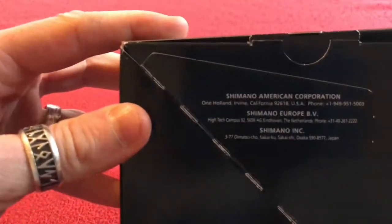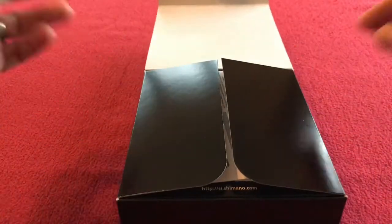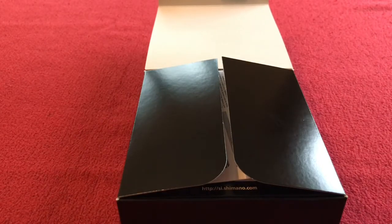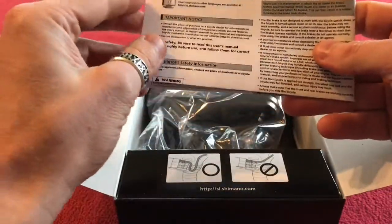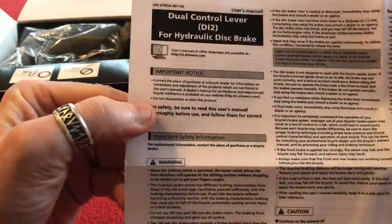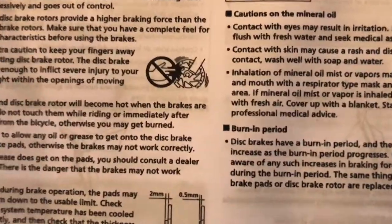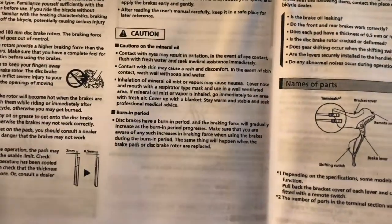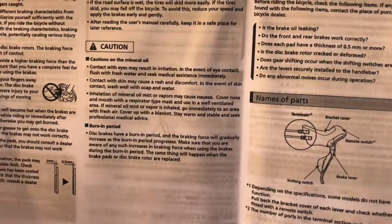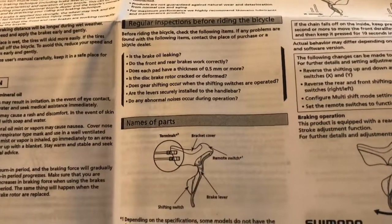Let's open it up and have a look. First thing we see inside is the instruction manual — a dual control lever for hydraulic disc brake — plus some safety information, an important notice, and general stuff about inspecting your bike.